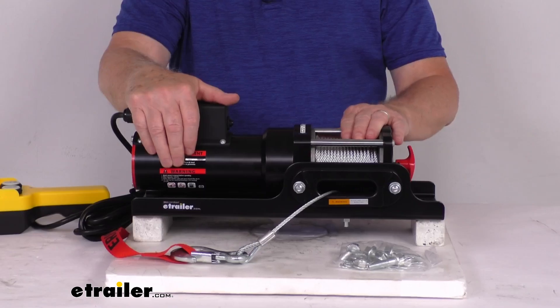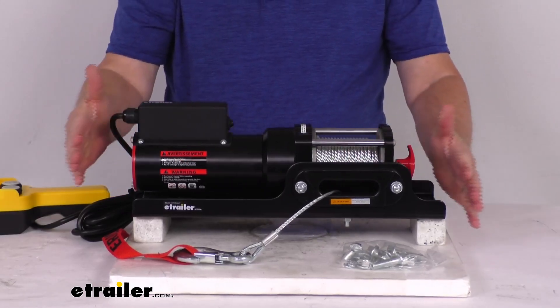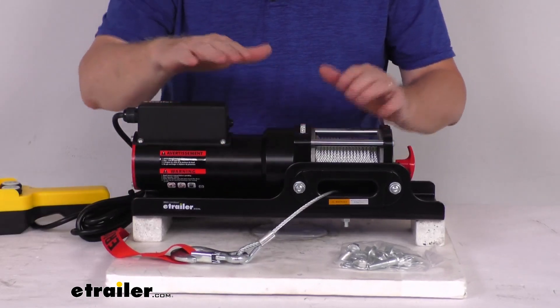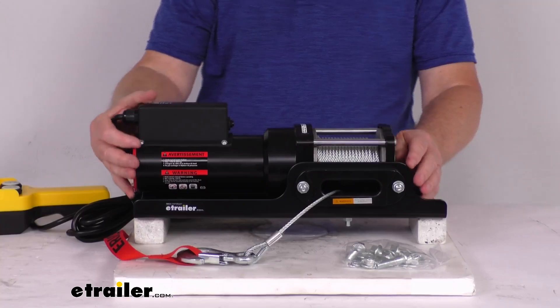The duty cycle on this is 5%, which means you use it for about 45 seconds and rest it for about 15 minutes. Dimensions: it's about 15.5 inches long, 5.5 inches wide, about 5 inches tall, and the weight with the wire rope installed is just under 24 pounds.